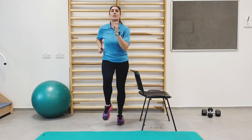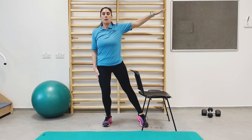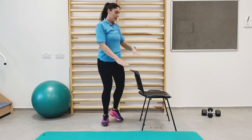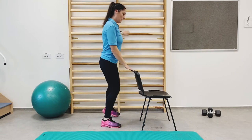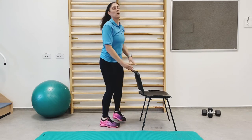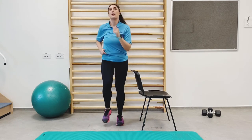Next exercise is toe taps with an arm raise. If you need the support of the chair again, that's absolutely fine.